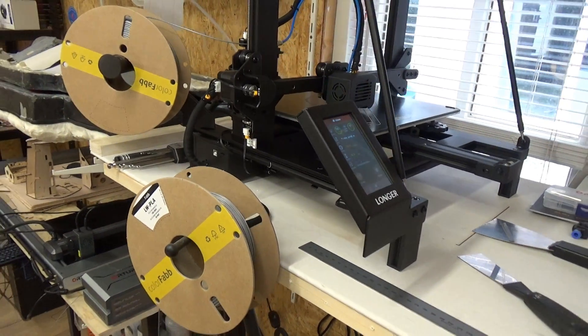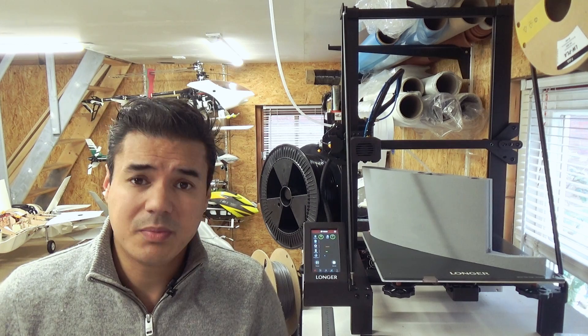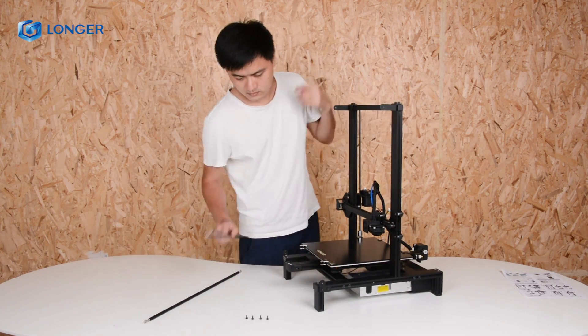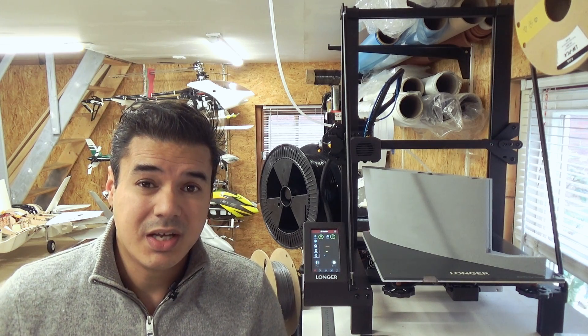This is the part I'm really happy with — it's a really easy printer. It also came with nice instruction videos from Longer. If you are really interested in this printer, I will put some links in the description with some nice discounts so you can purchase your own 3D printer.